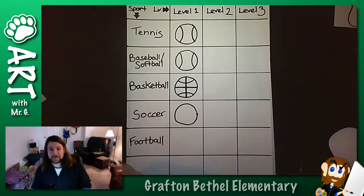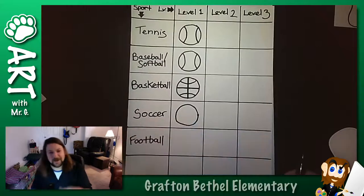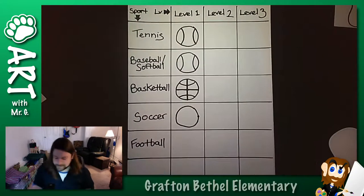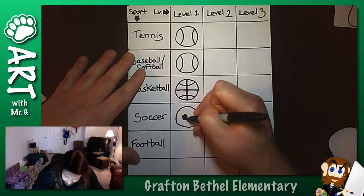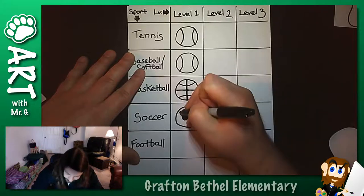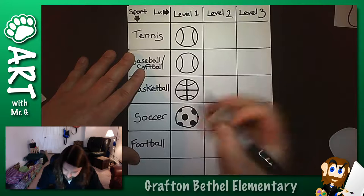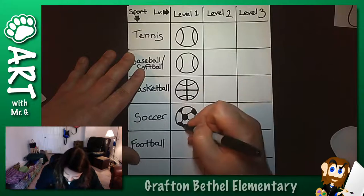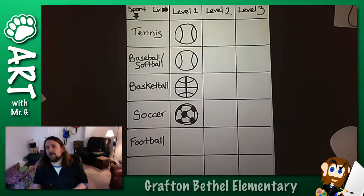Soccer balls are really complicated. They're complex - they have a pattern of hexagons and pentagons. So if we're talking level one, I teach kindergarten through fifth grade, so how could we make something look like a soccer ball without being able to draw those complex shapes? You can still do it. Level one: you're just going to add some spots, space them out, and connect them just using lines. Does that look perfectly like a soccer ball? No, but I think most people looking at that would be able to tell that's a soccer ball.